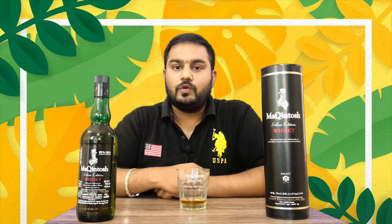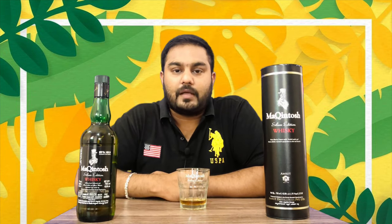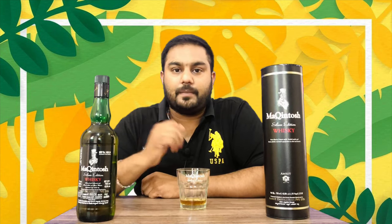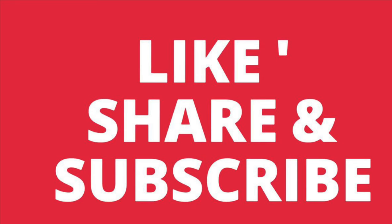This whiskey is unique — this is a single malt grain whiskey. The taste is different from regular whiskeys. This whiskey is mild. Every private limited edition is the Macintosh whiskey. If you want to try it, please comment below. If you like it, please like and subscribe. Drink responsibly — once every hour. We'll be right back.